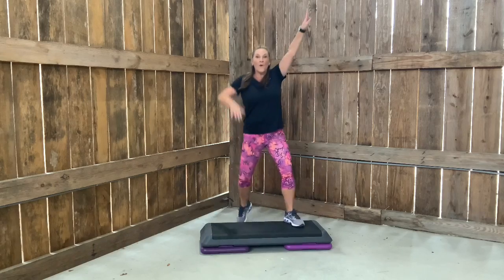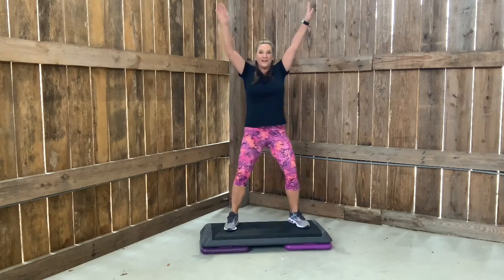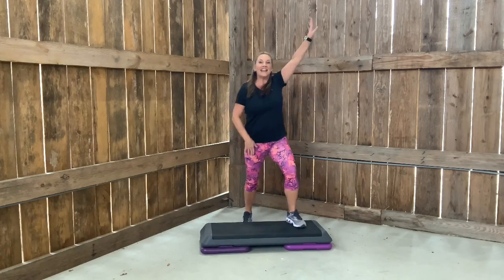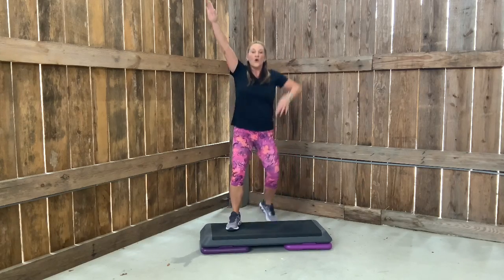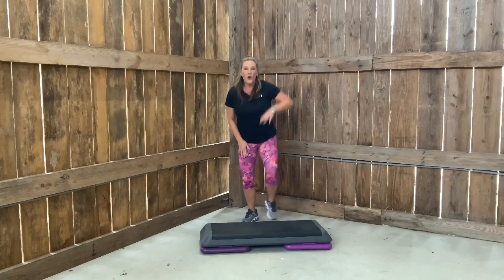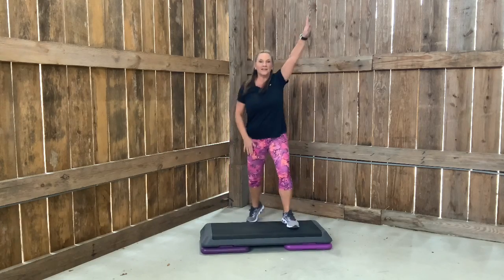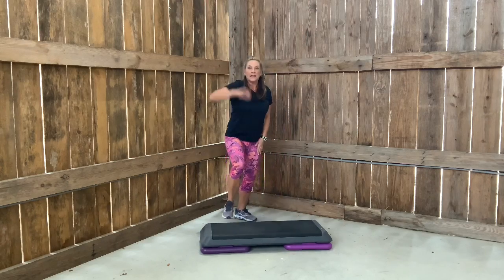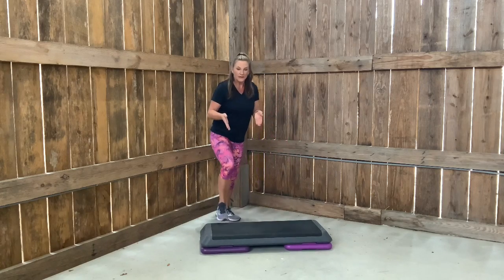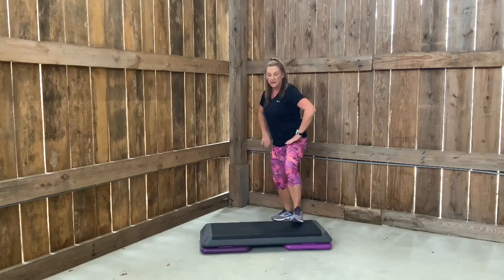Get ready, we've got to do the other side. V-step left. Let's go. Can I get four more? Right feet, four. Left feet, four. Breaking it down. Right feet for two. Left feet. Right feet. Left feet. One each — right, left, right. Four more.